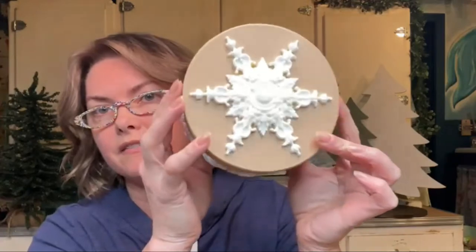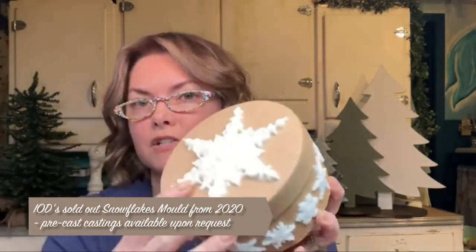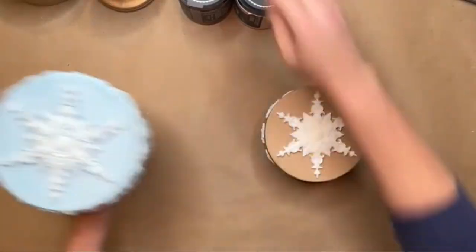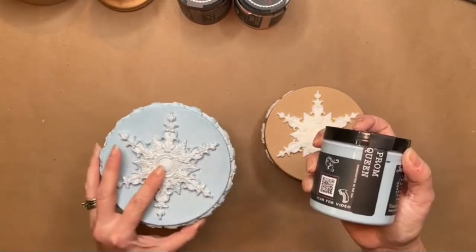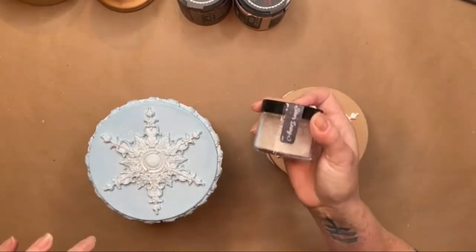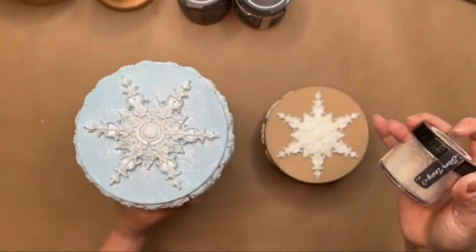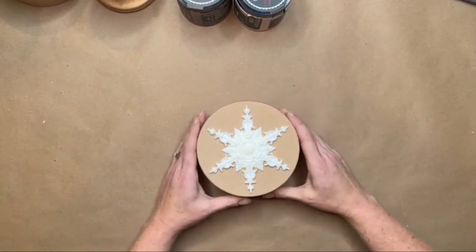I went ahead and did up the molds — everything is on here already. I used the snowflake mold, IOD's big popular mold from last year, all over this one. There's a bunch of the little ones and the big one on top. These are all poured using the two-part resin, the amazing casting resin. It's easier with snowflakes since they're pretty delicate. I used prom queen, then white swan over it, plus the silver lining mica powder for a little bit of bling.